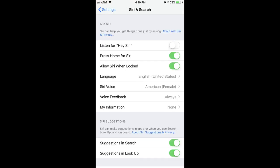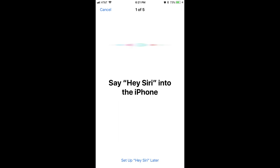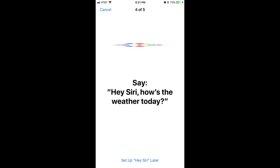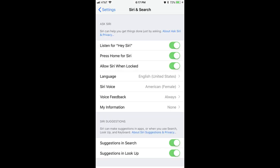The Siri & Search screen appears. Step 2: Tap the toggle to the right of Listen for Hey Siri. The Setup Hey Siri screen appears. Step 3: Tap the blue Continue button on the Setup Hey Siri screen. You'll be walked through saying a few prompts before arriving at a screen informing you that the Hey Siri feature is ready to use on your device. Tap the blue Done button on this screen. You'll arrive back at the Siri & Search screen, where you'll see the toggle to the right of Listen for Hey Siri is now moved to the right in the On position.